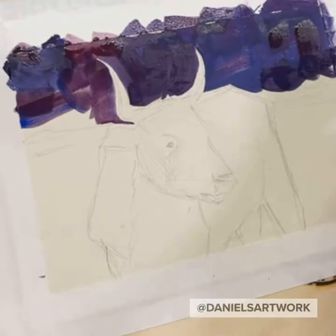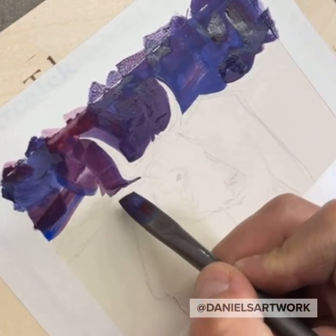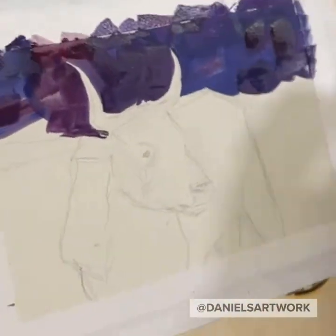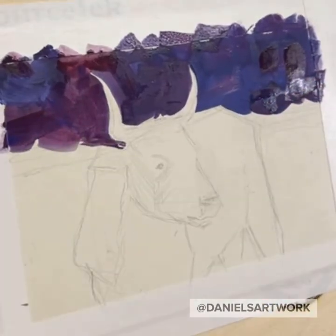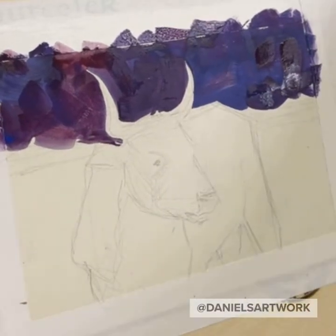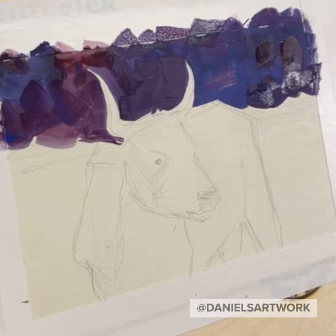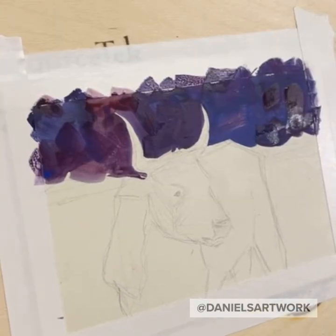I'm going to have to turn this just a little bit. Usually when I paint these small things I'm turning them all the time, trying to get the best angle. But I'm a little hesitant to do that in the video because I might get carried away and make it too dizzy.